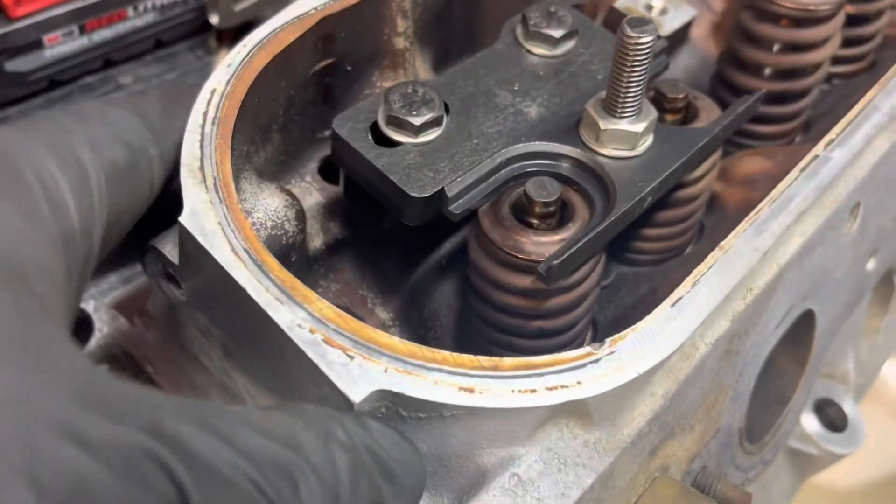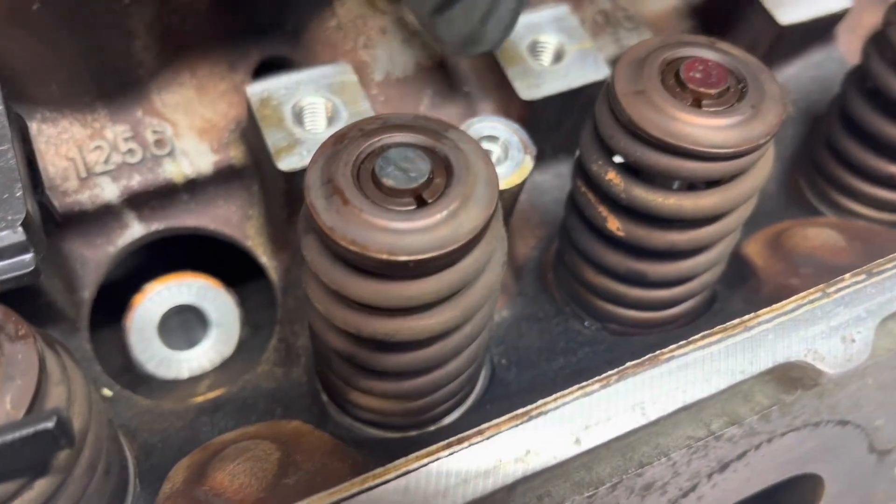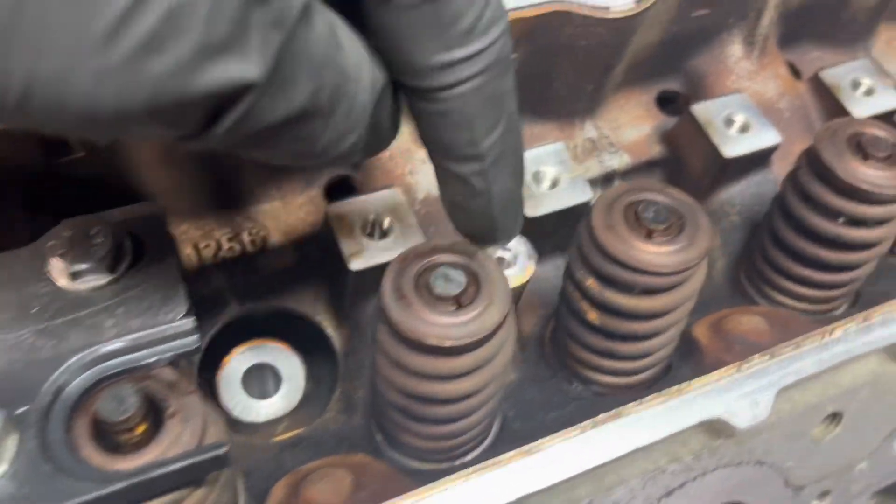This is exactly how you're supposed to have this thing set up. Two bolts, two washers. There's a space underneath that goes right in here, so they bolt right where the rocker arms go — the whole rocker arm assembly. And then that bolt has nothing to do with it. And then this bolt — they gave me a spare one.